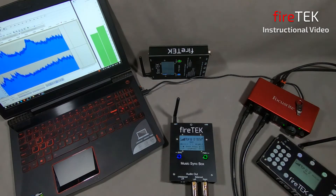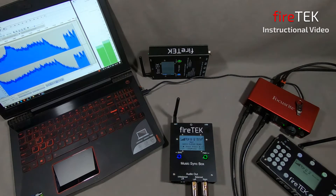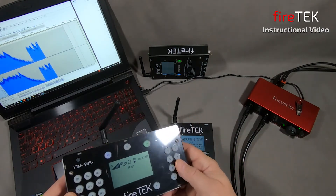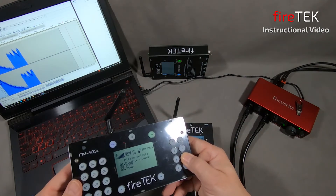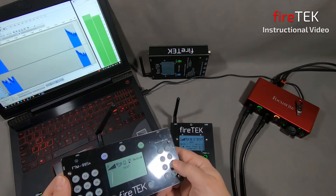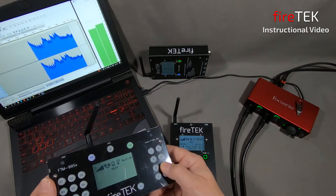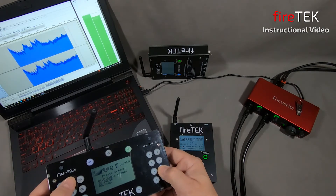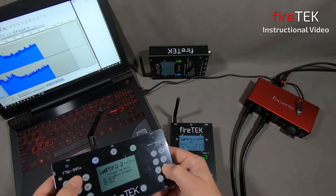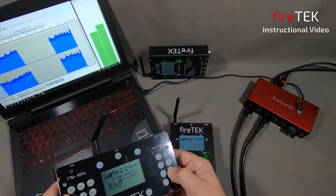Even with the Music Syncbox networked as a slave and in test mode, we can put it into play to do sound checks before the show — ensuring on our preamps or mixer that we've got the gain set and the volume on the Music Syncbox set correctly. That can all be done in test mode. Also, from the master controller when the system's in test, we can go to the audio player screen and through the menus put the audio player into play, pause it, and resume it, just as if it was the internal player of the controller itself.